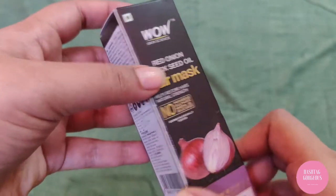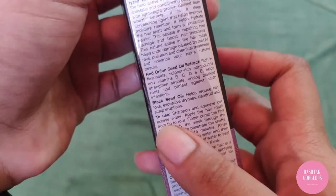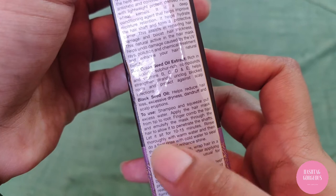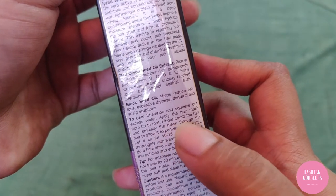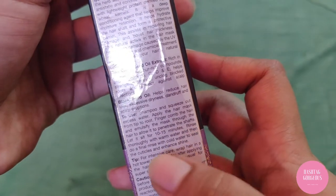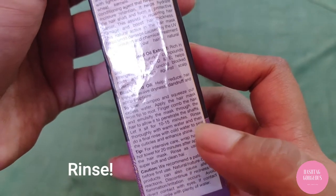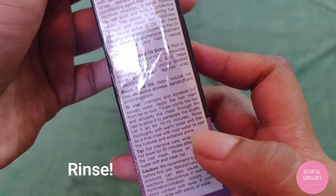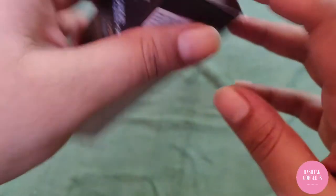This one costs 499 and has purified water along with other chemicals — seems okay. For application: shampoo and squeeze out excess water, apply the hair mask from tips to roots, finger-comb the hair, emulsify through the mask, and allow it to sit for 10 to 15 minutes. Then rinse with warm water followed by a final cold water rinse.